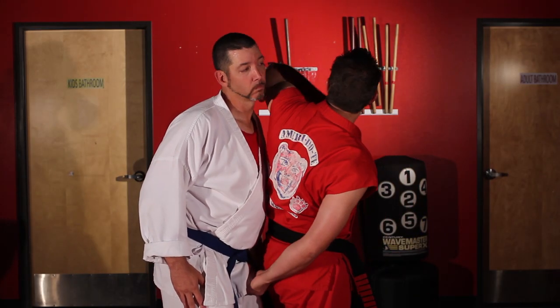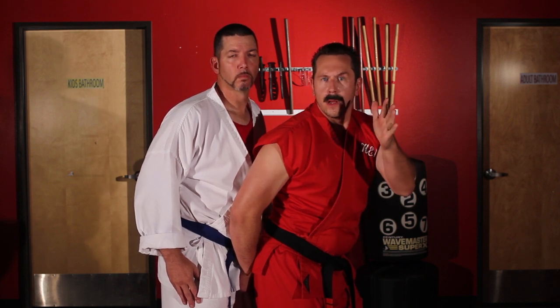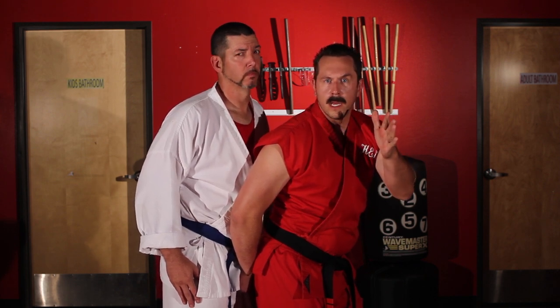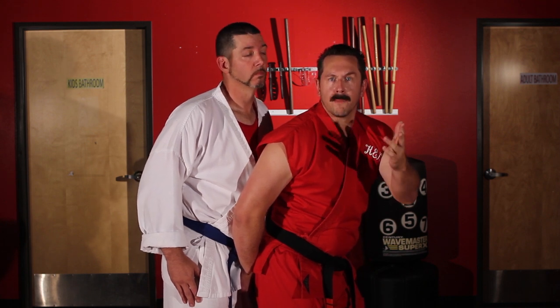The only other problem with this technique is the idea that you assume it's going to knock him out with one shot. You have two elbows on your body — unless you lost an arm in an accident, in which case you just have one. But I have two elbows.